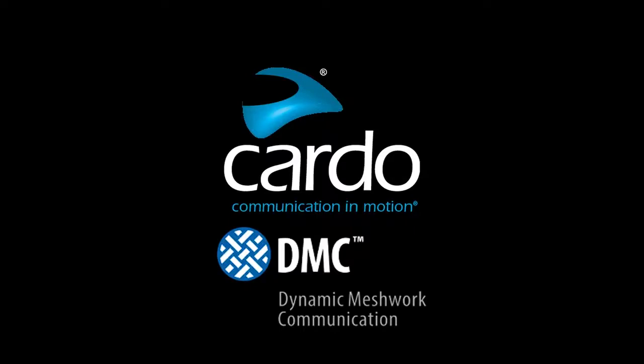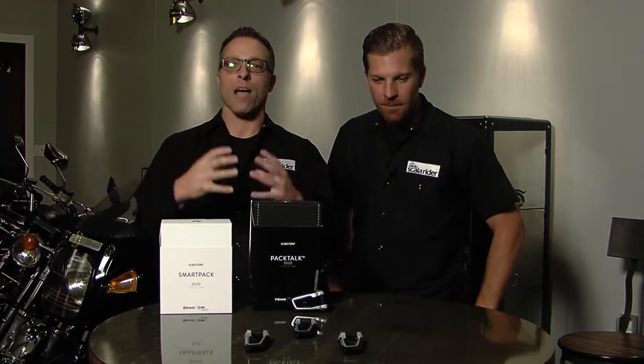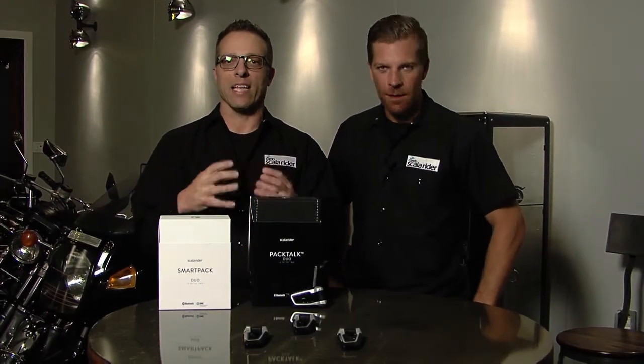Hey, this is Jamie and Mike with Scalarider, and today we're going to talk about the most important thing of SmartPak and PacTalk, which is the DMC, the Dynamic Meshwork Communication, and why it sets us apart and why we're the only ones with this technology in the industry.